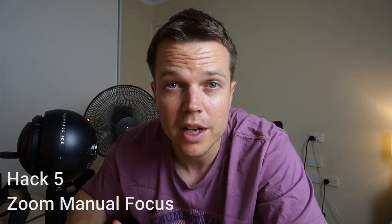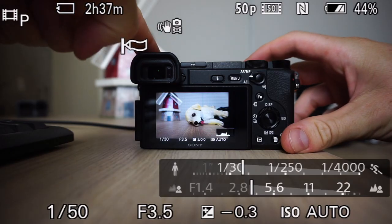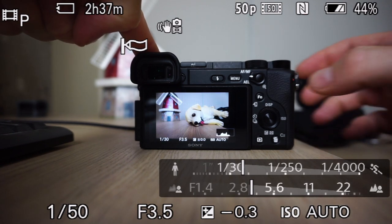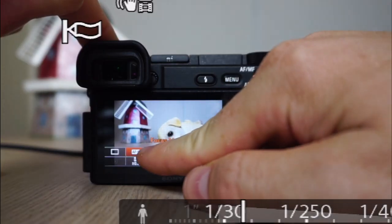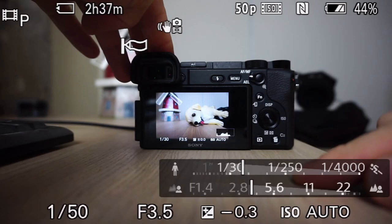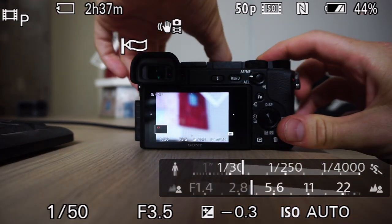The next hack is about using your touchscreen to do zoom-in manual focus. Not many people know about this but it's a pretty cool tool. The default focus when you push the shutter button is just to focus on the center. We want to change this to double-tap manual focus. Click on the function button and make sure your screen is on manual focus — your focus mode should be manual focus.